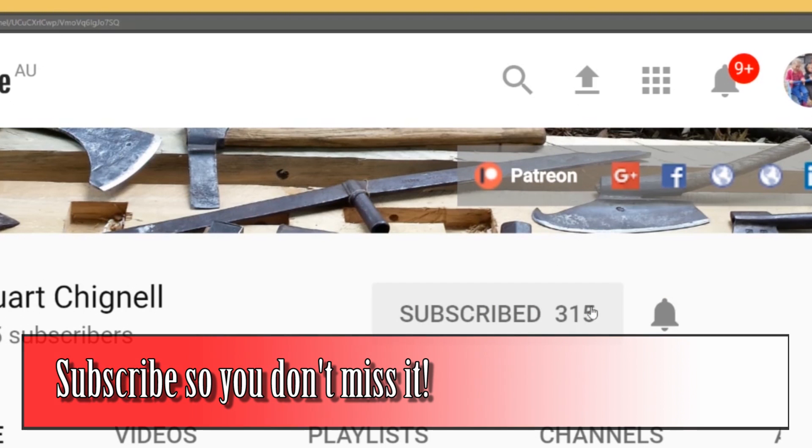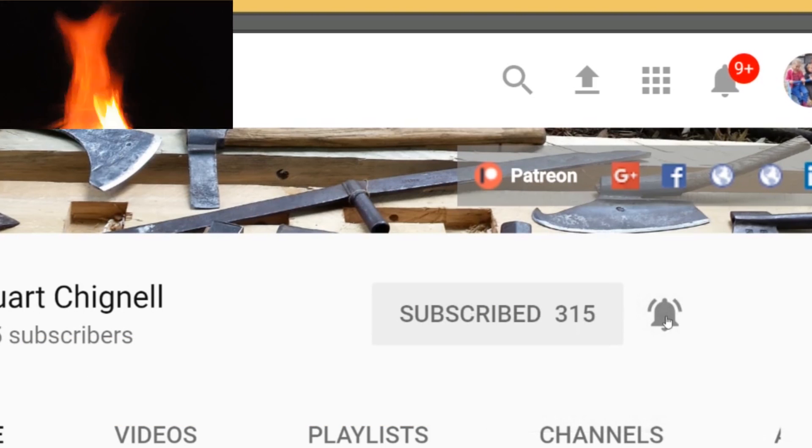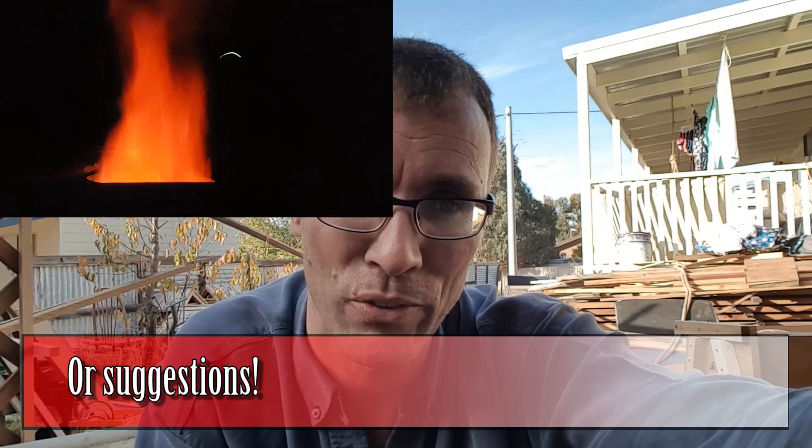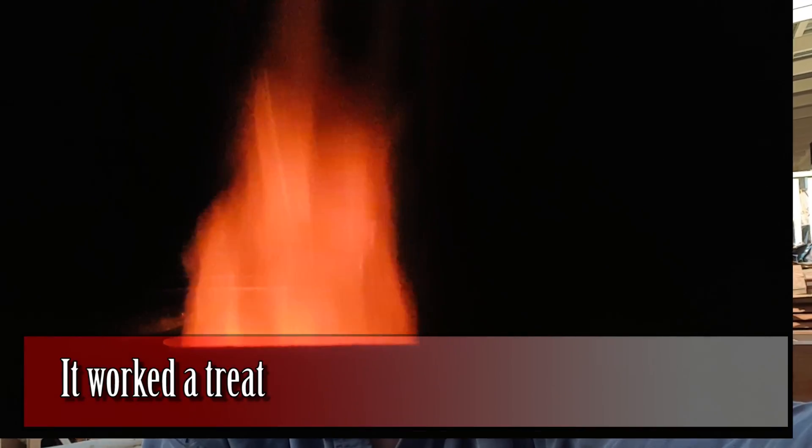In that next video we're going to see the rocket stove fired up. I hope you've seen how simple this is. If you've got any questions, ask away. Stay tuned for the next video when we get things finished — thank you!